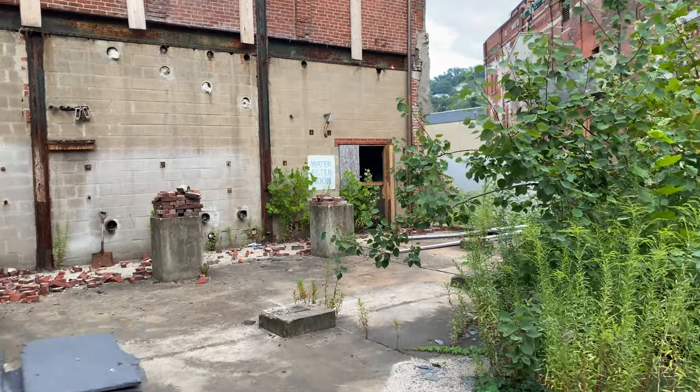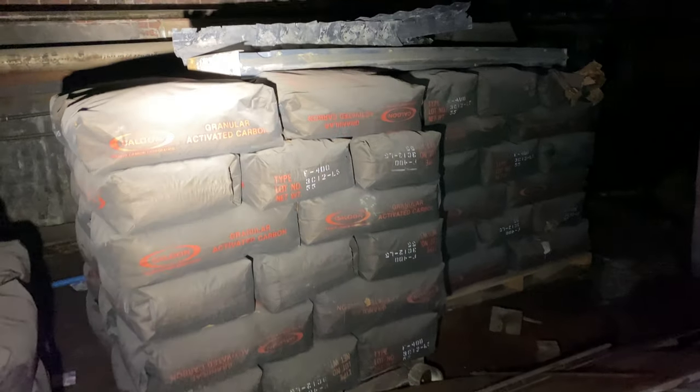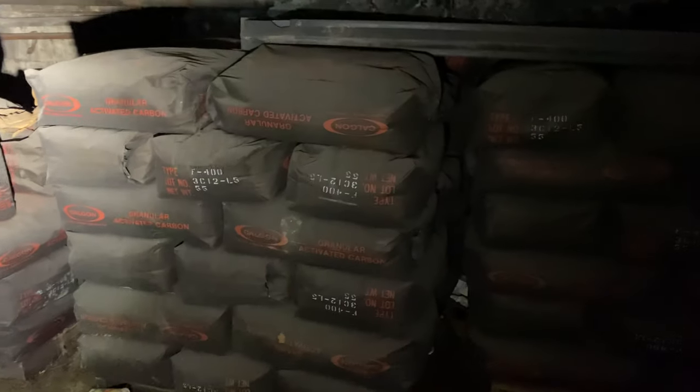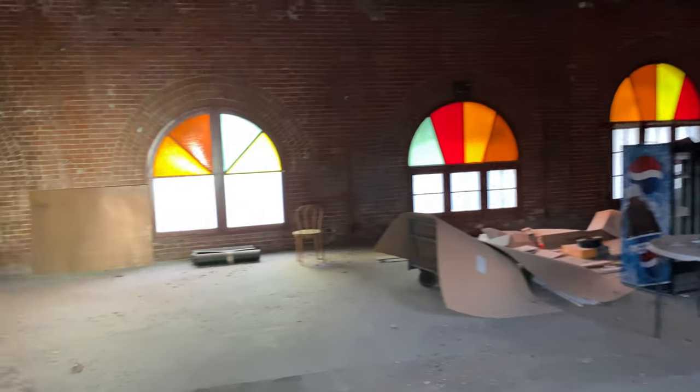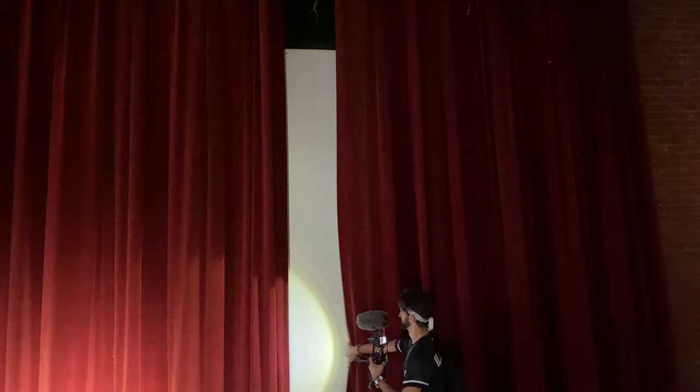Now we're going to this little water filter room. Christmas decorations. What the heck? Literally, there's like seven families of Christmas trees. Whoa, look at granulated activated carbon. I don't know what granular activated carbon is either, buddy. No, it's just wood — I thought those were like paintings, that would've been cool. What in the world? Some kind of screen. It's a projector screen. Where does it project from? Just right here on the table?